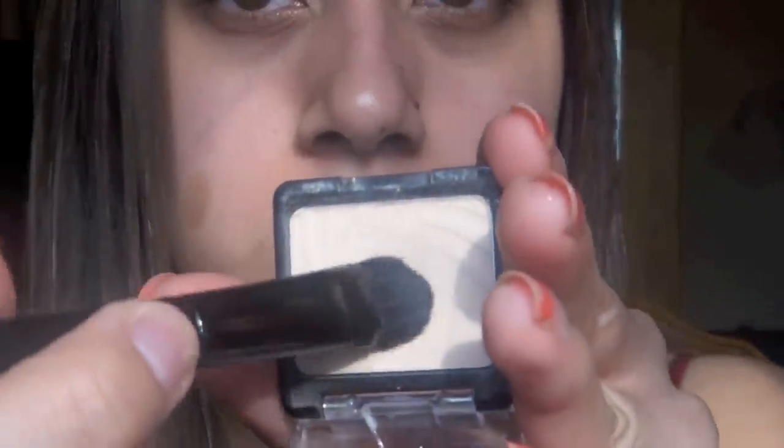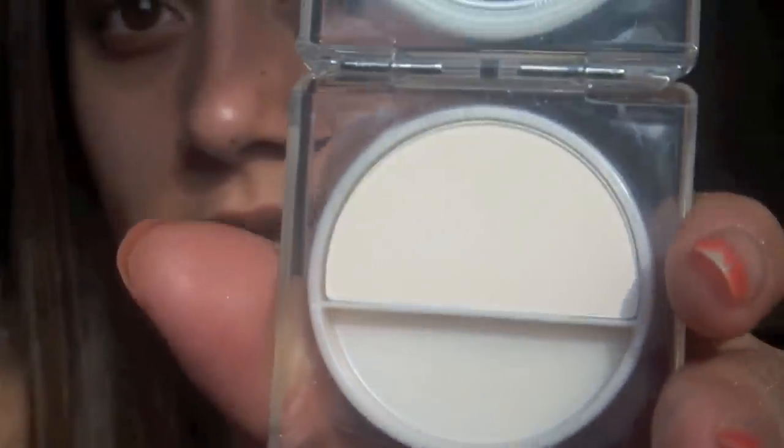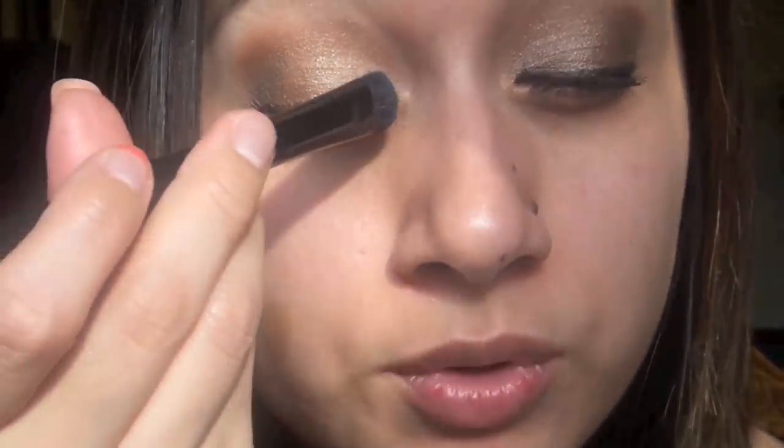Now I'm going to go in with my highlight color, the Brulee color from Wet n Wild — I'm just going to grab some on my brush. For the inner corner, I'm going to go in with another matte color, but it's bright. This is the Estee Lauder Porcelain Matte — it's a really vanilla kind of color, and I like it because it makes my inner corner just pop without shimmer.